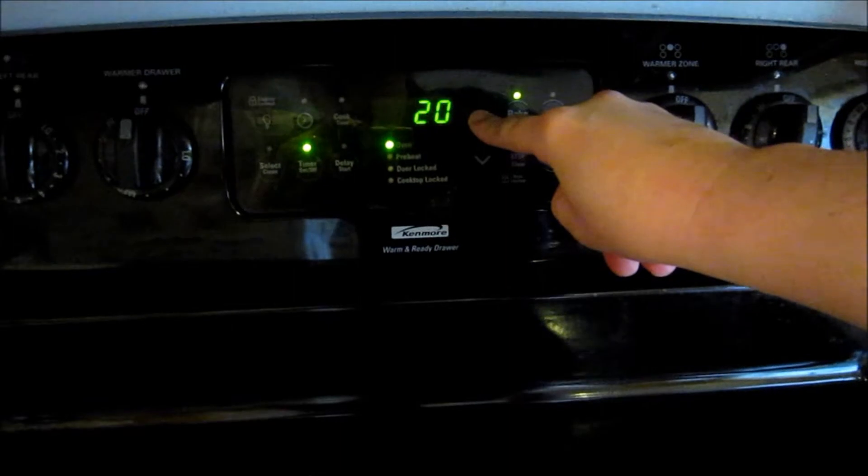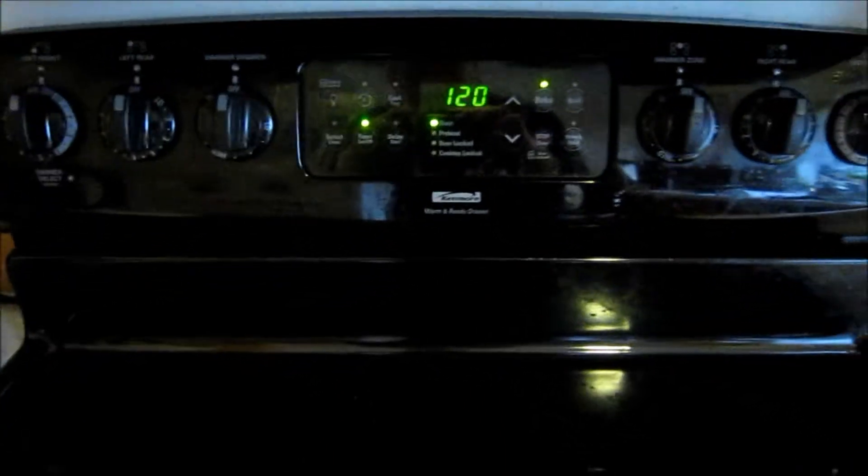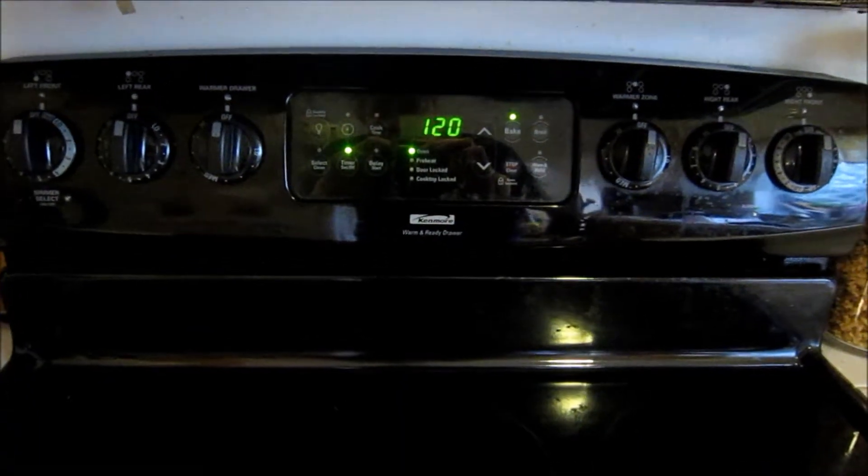I'm going to turn on my timer for 1 hour — actually 1 hour and 20 minutes. And then we'll come back and test them with a knife.